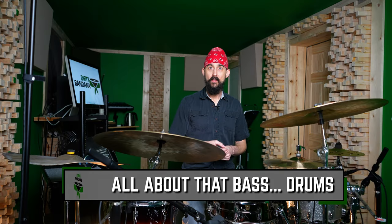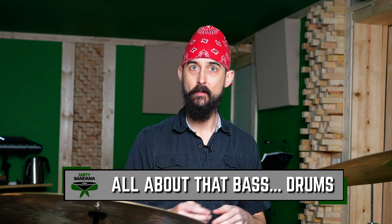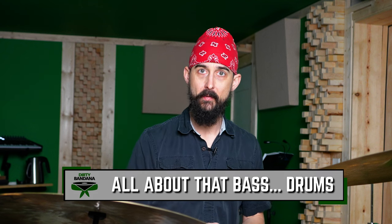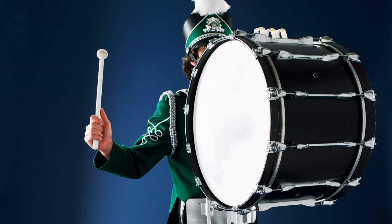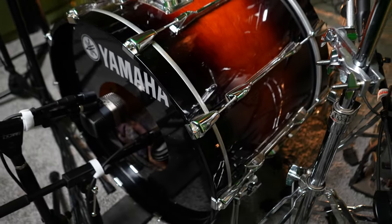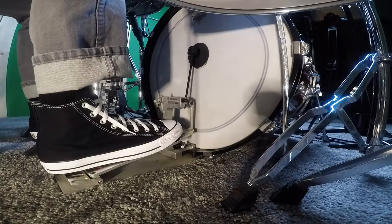The drum set that we know and love today came about when people that played these instruments separately in a concert band or marching band setup decided to start combining them into a configuration where they could all be played by one person. So this big bass drum was moved down into position on the floor where it can be played with your foot, which is why we call it a kick drum today.